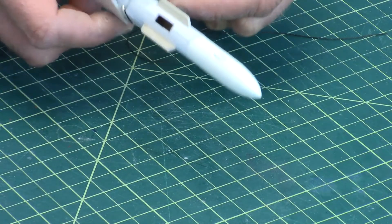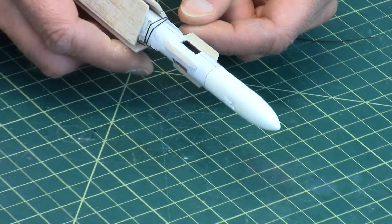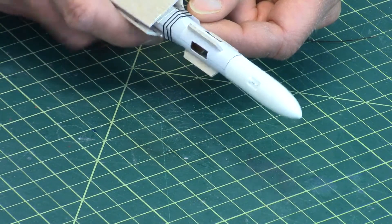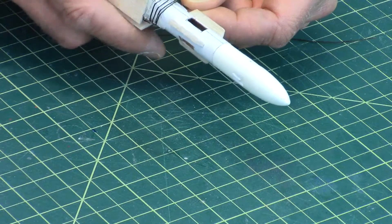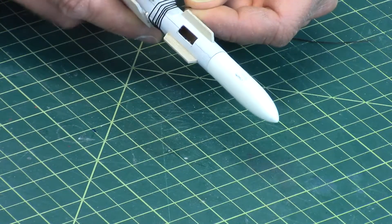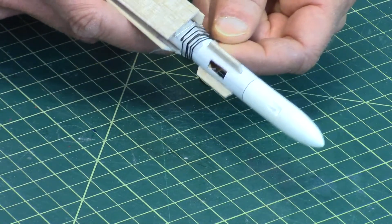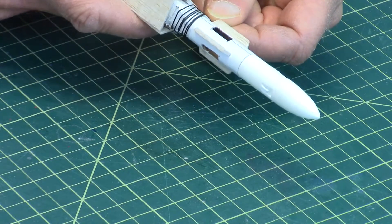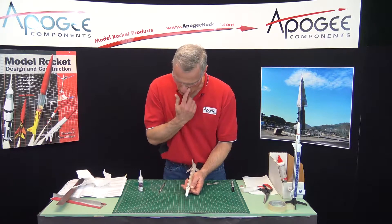I'm going to take the string and wrap it around the hinges in a spiral pattern. I've pretty much gone all the way around.